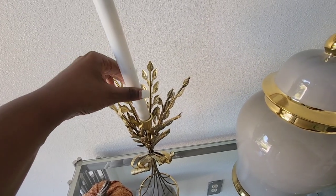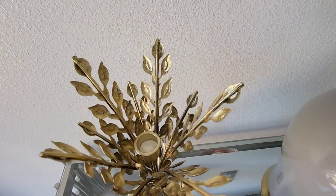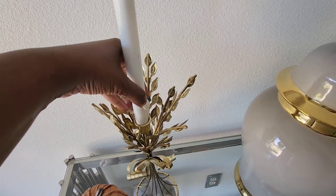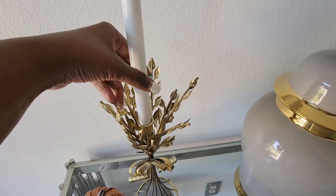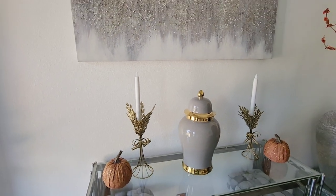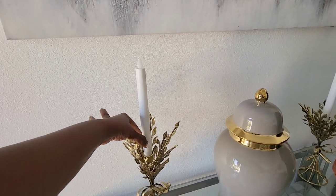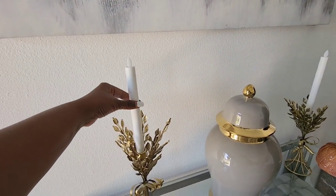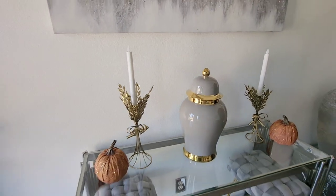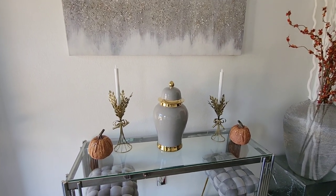What I do is take tissue and stuff it into the candle holder, and then I have another piece of tissue wrapped in the back to keep it secure. You would have never known I had it rigged up like that if I hadn't told you. The candles actually light up — I just don't have them on right now.